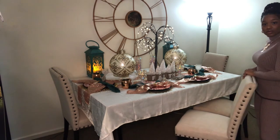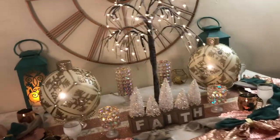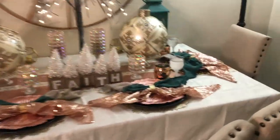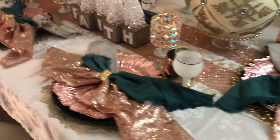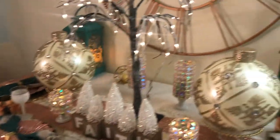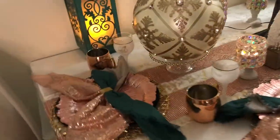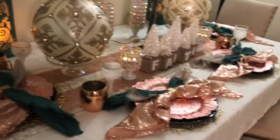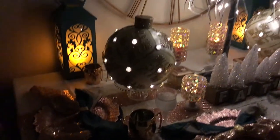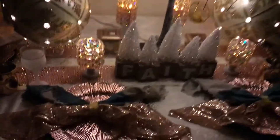And there you have it — here is a closer look at the table. Now you're actually seeing the colors pop: the rose gold, the teal, the glistening napkins, the word 'Faith' up close, and how all these colors bounce off each other. Honestly, you can't go wrong with how this table came together. You can also see the tree — I'll probably tweak those branches one more time. Here's how it looks in the dark — you're still seeing those colors and lights bouncing off each other.